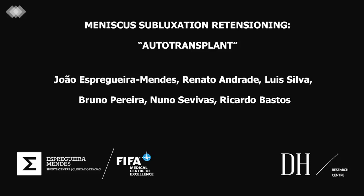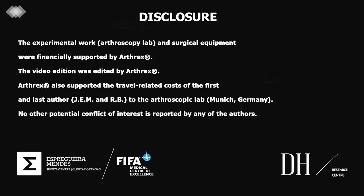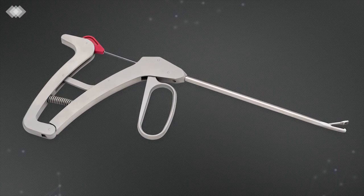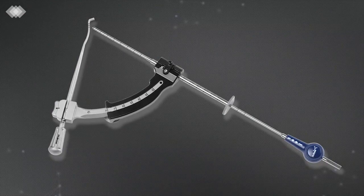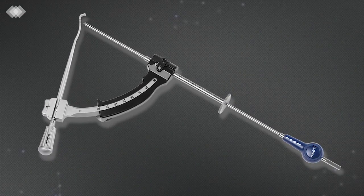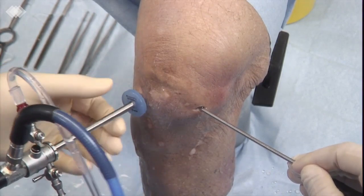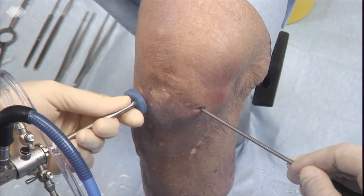This is an arthroscopic surgical technique developed for the treatment of meniscal extrusion observed in cases of early osteoarthritis. After conventional anterior-medial and anterior-lateral arthroscopic portals, a 10mm passport cannula is used to facilitate the procedure.